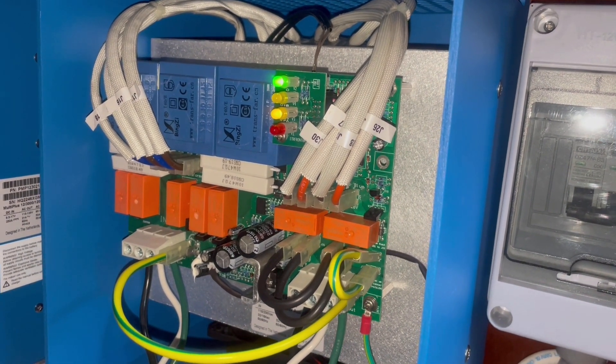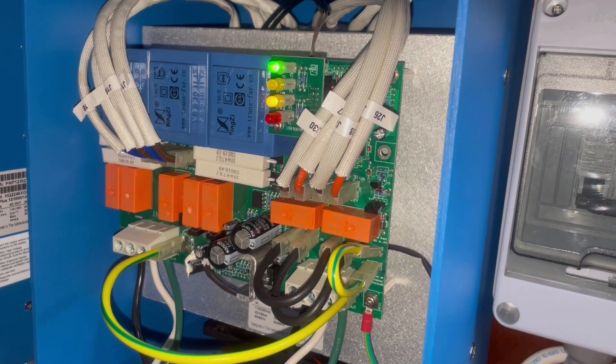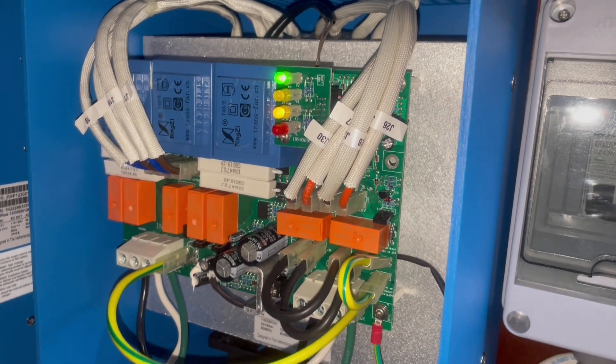The green light's on — that means it's actually on — and the 115 light is on, so that's on too. We're going to turn anything off, get the cover on, and then start turning on the rest of the system and make sure everything's playing nice.